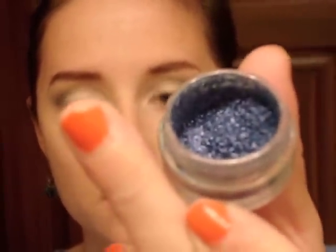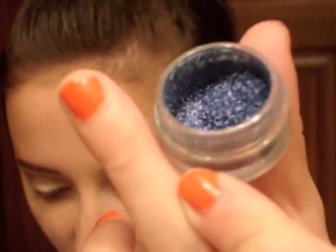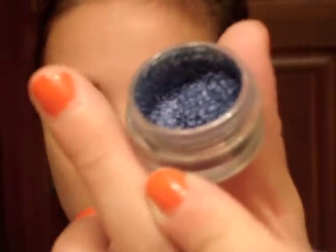Now I'm going to take another MAC pigment sample — this is in Cornflower, one of my favorites, absolutely gorgeous. It's blue and then it has like purple and pink reflex in it — so pretty. I'm going to take some of what's in the cap on a Sonny Kashuk blending brush, get a little bit on there, and blend it on top of the Sapphire.